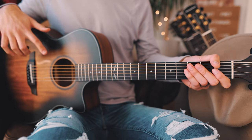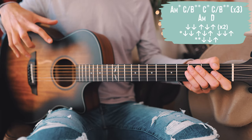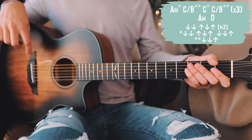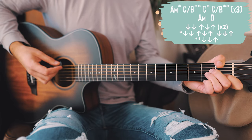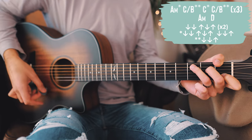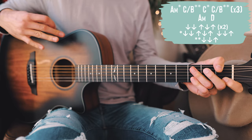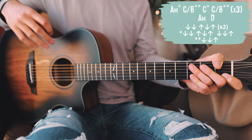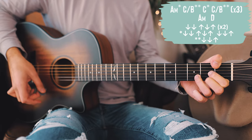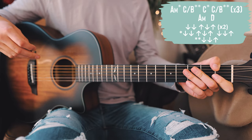From there, the only other thing you need to know to play Jersey Giant is what we're playing for the bridge. For the bridge, we use a combination of things we've already covered — it's pretty straightforward and a very small part of the song. The chord progression for the bridge is: A minor, C over B, C, and then back to C over B. That's the first line — we'll repeat that three times. Then we go to the second line: A minor and D. That's the whole chord progression for the bridge, and then you're into the last chorus.